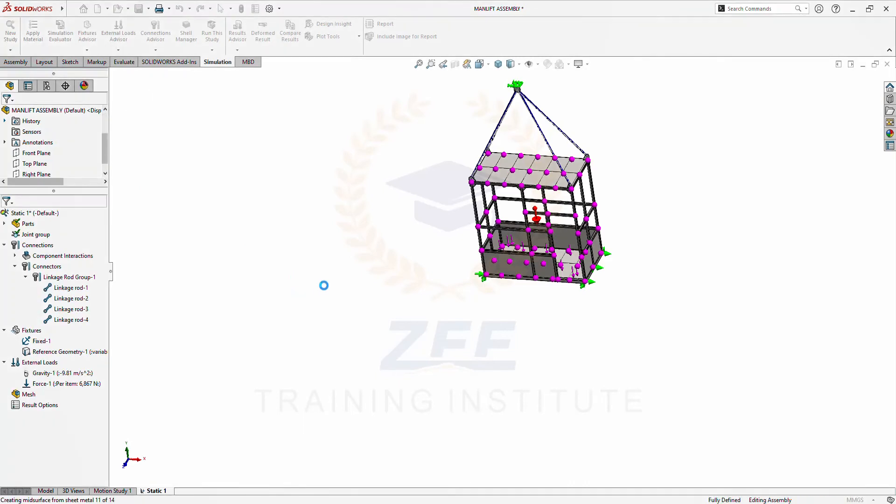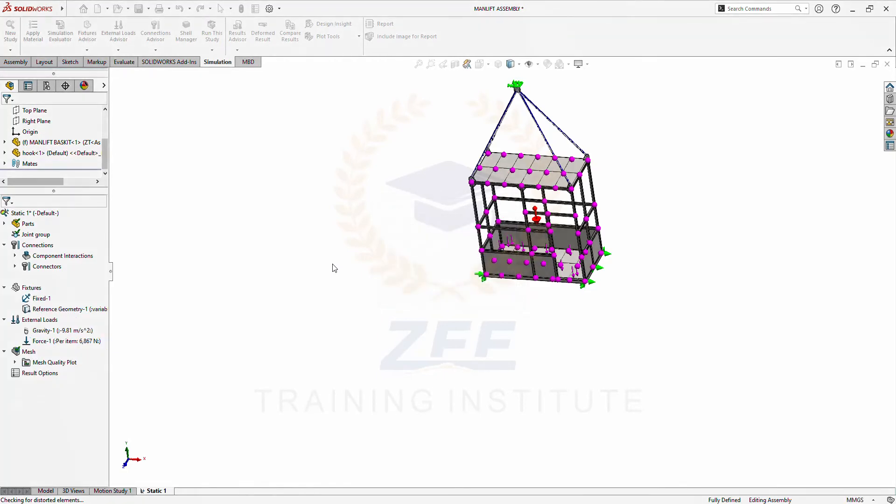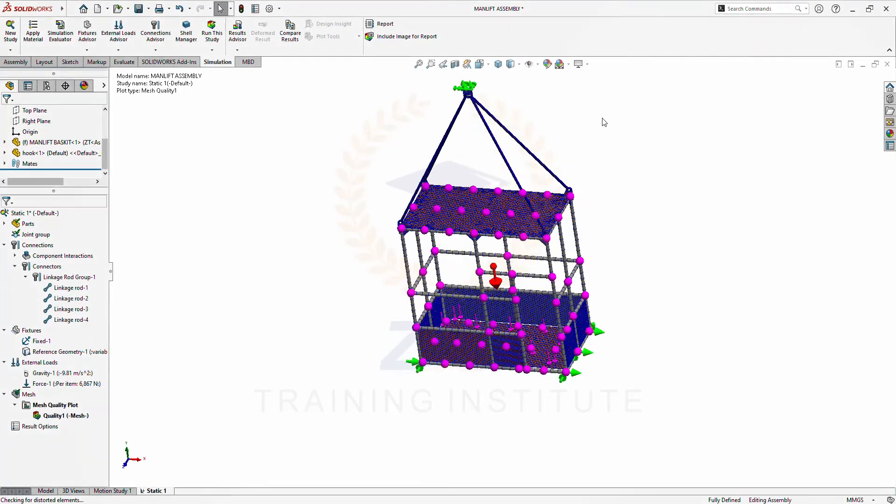Let's create the mesh. Run the analysis.